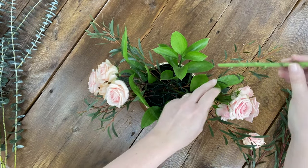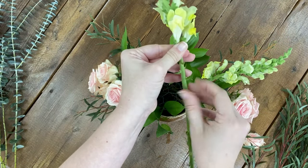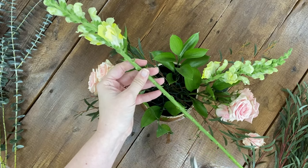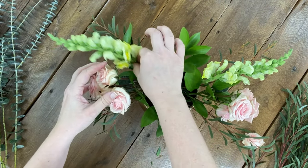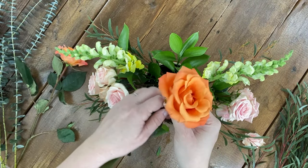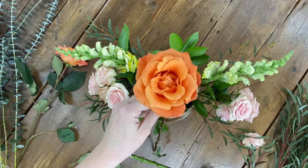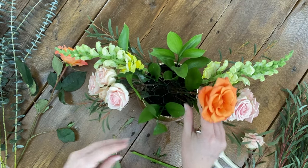Next I come in with some snapdragons. I like to use linear flowers such as snapdragons or stock fairly early in the design to help create the shape of my arrangement. If you've watched some of my other tutorials, I talk about designing in an X pattern or shape. I still use that same approach in centerpieces as it helps when I'm not sure where the next placement should go.